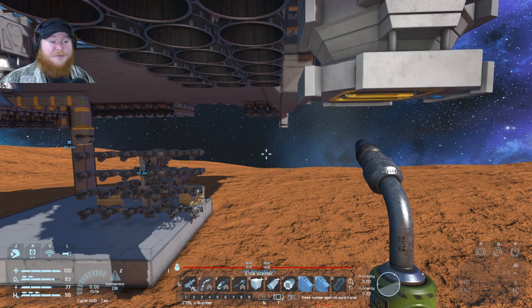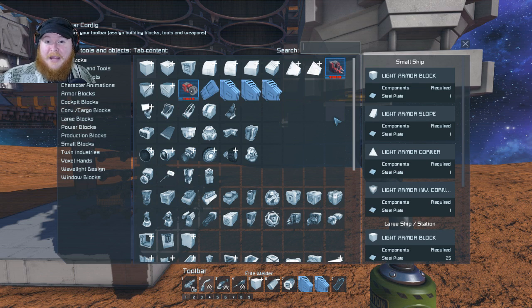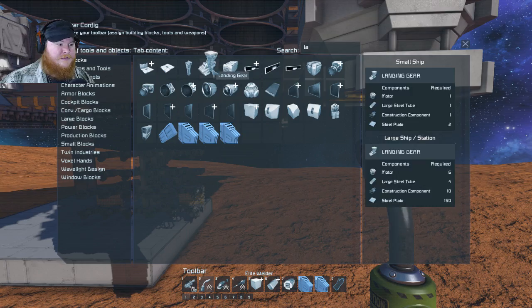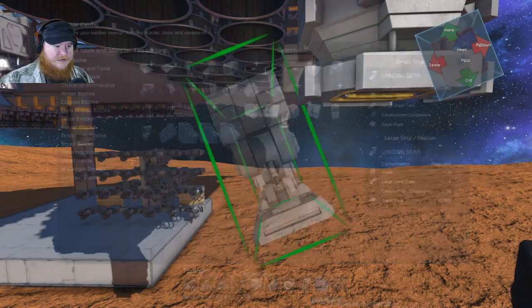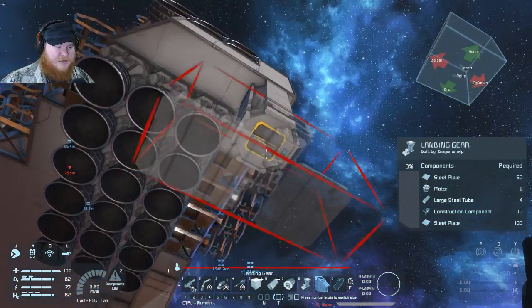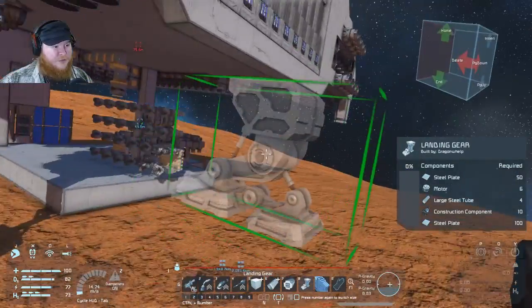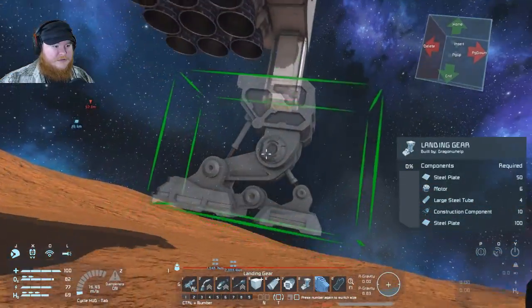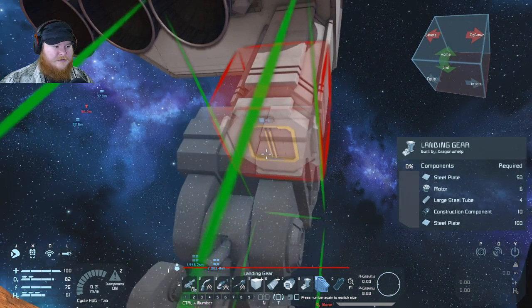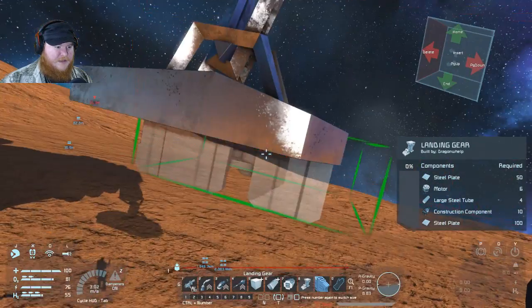There are a few upgrades to the ship that I'm going to have to make — it's better to make them now, sooner than later. Let's get a landing leg going and plop this bad boy here, make sure it's in the right direction. That looks perfect. Let's place another one here and rotate it — I think that's correct.